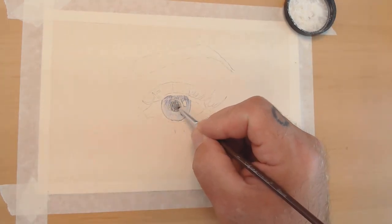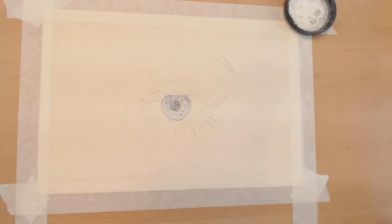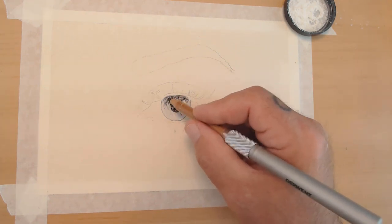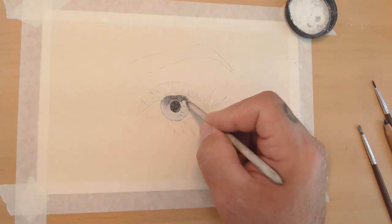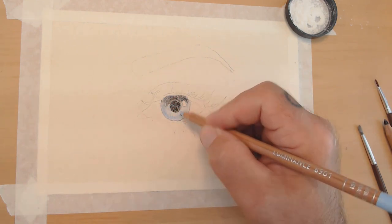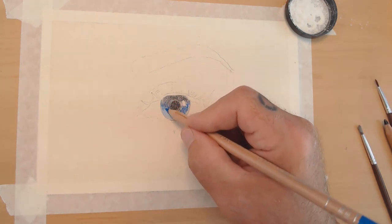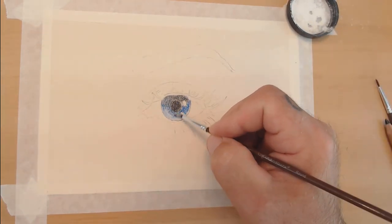I'm trying to use the powder blender by Brush and Pencil, but due to the fact that this is a wax-based pencil it's not working very well. The powder blender works much better with Polychromos or Caran d'Ache Pablos, which is more of an oil-based pencil. I thought I'd give it a try since this is an experiment to see what works on sanded paper.